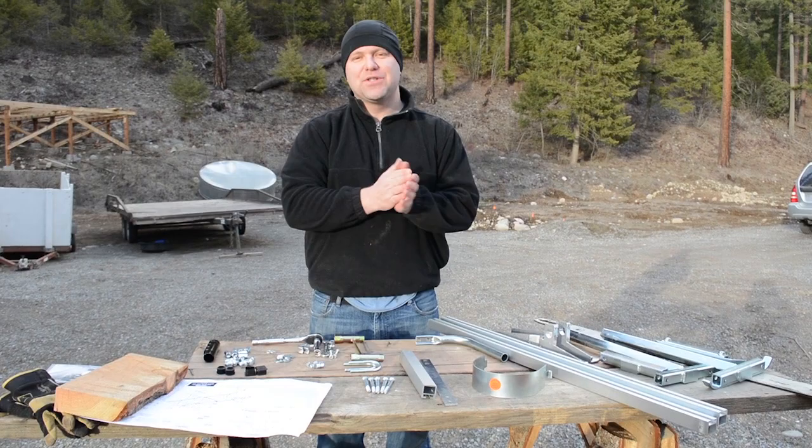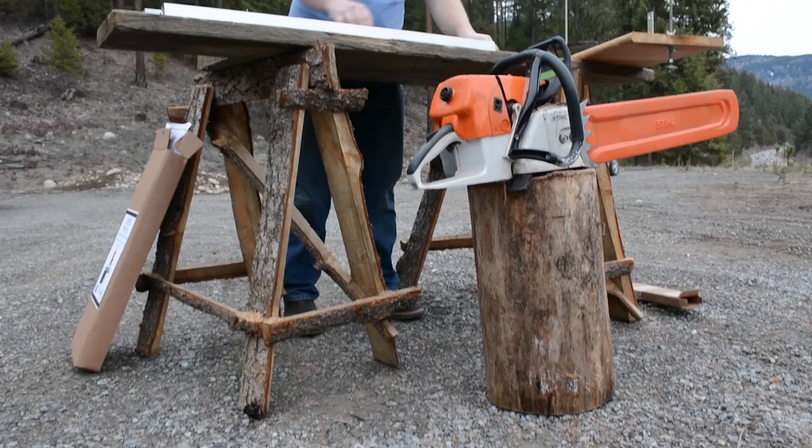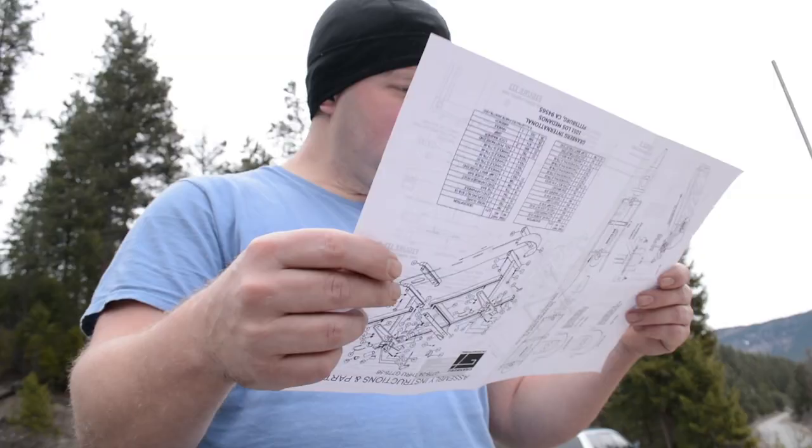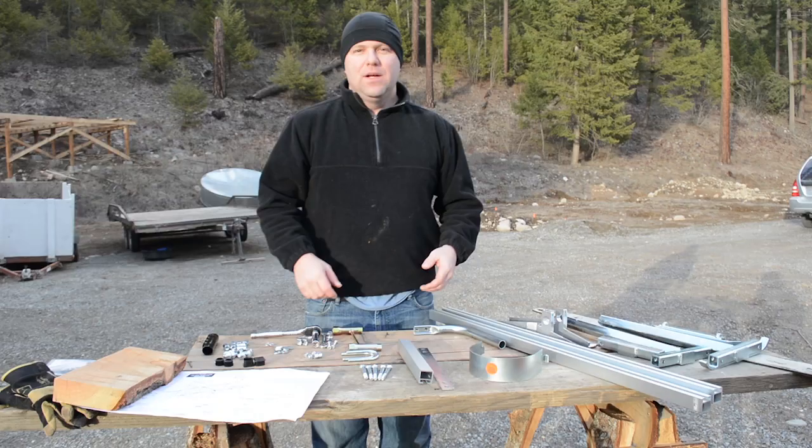Thanks for joining us for this video. We wanted to show you how to put the Granberg Alaskan Chainsaw Mill together. We did a test run yesterday to work out the bugs, and hopefully we can get the assembly down to the real basics for you today.